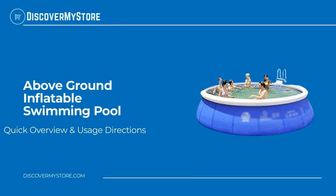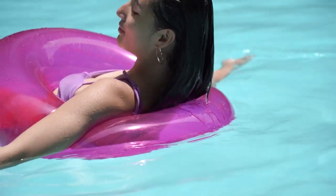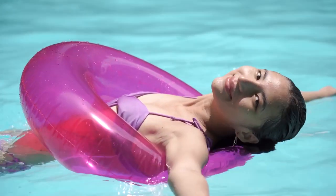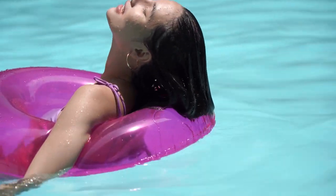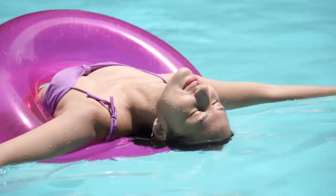In this video we will quickly overview an above ground inflatable swimming pool. Enjoy the water fun in this round above ground pool. The swimming pool is made of high quality, environmental protection PVC interlayer and is harmless. The inflatable swimming pool is suitable for the whole family to entertain together.